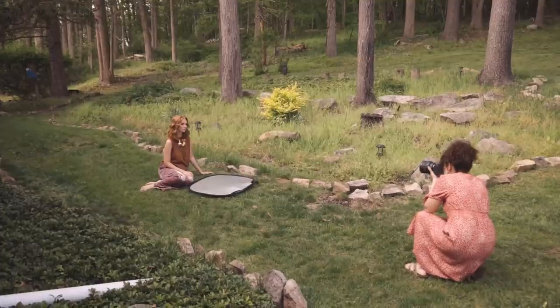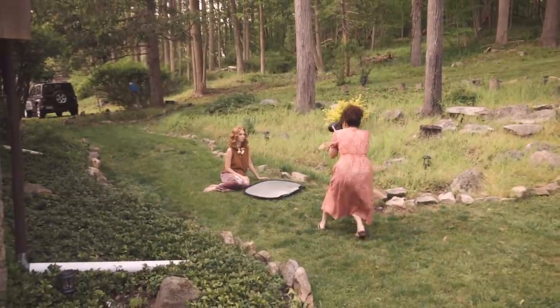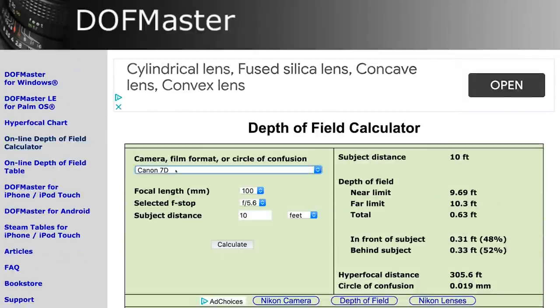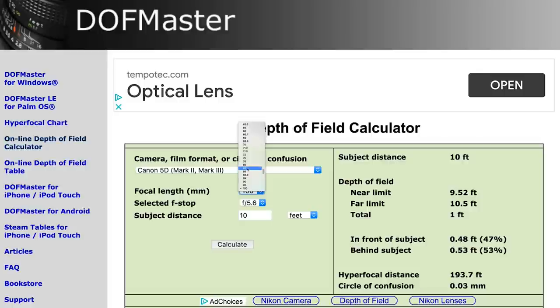Even the tiniest movement of the subject or the camera completely changes your focus. When you change your camera's distance to the subject, this affects the depth of field — the closer you get, the narrower the depth of field. For example, the first shot I'm further away, shooting the 85 at 1.2. The rocks in the background are mostly out of focus. But when I step closer to my subject, same lens, same aperture, the rocks look more out of focus because my distance to the subject has affected the depth of field. There are apps and programs called depth of field calculators where you can plug in your focal length, subject distance, and aperture to calculate exactly how deep your focal plane is.